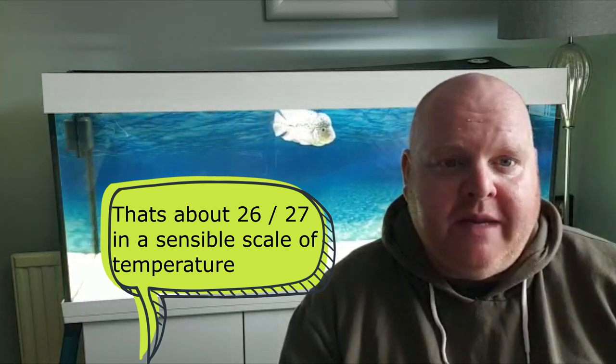Temperature-wise, I keep mine around 80°F, which has always worked well for me. Some people go up to 82 or 84°F — I wouldn't go below 80°F because cooler temperatures can stress them out. These fish are prone to stomach issues, internal bacteria, and when stressed they can suffer from worms, the kok can shrink, and they can get really unwell. So always make sure your temperature is at least 80°F — anywhere between 80 and 84°F works.